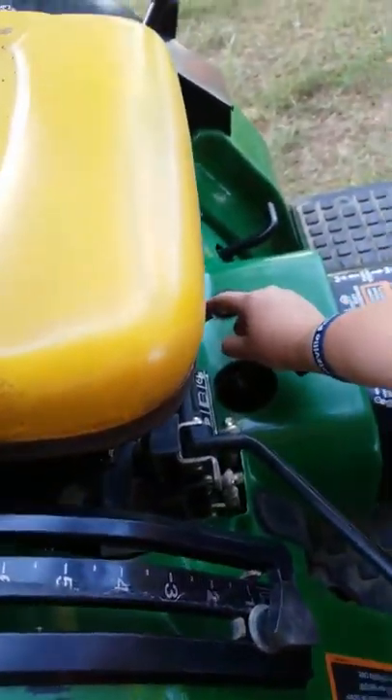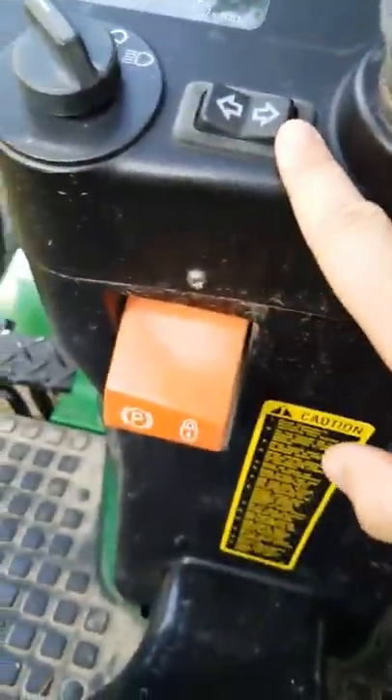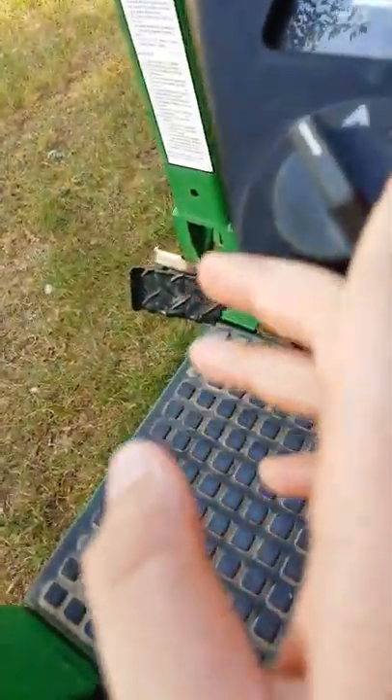Goes to 2500 RPM. Got a PTO, sprayer switch that broke, cruise control, parking brake. This is to lock the hydraulics - tip the bucket down and up. Hydraulic oil, four-wheel drive switch, blinkers, hazards, standard lights with hazards, and your diff lock right here.